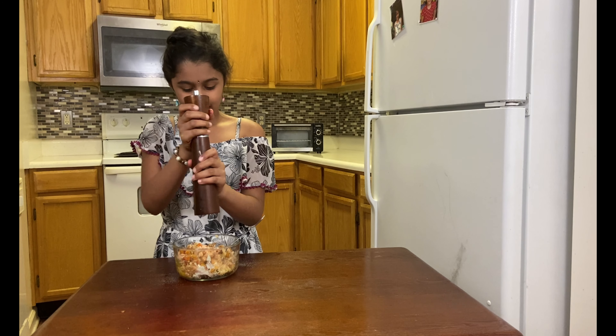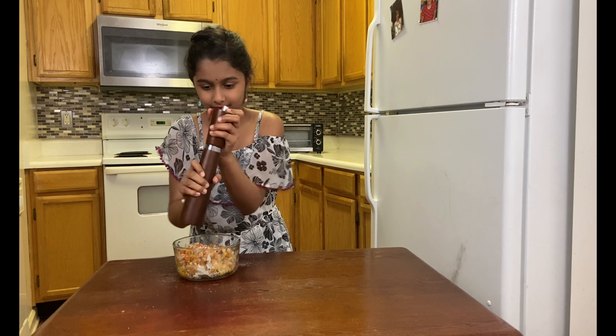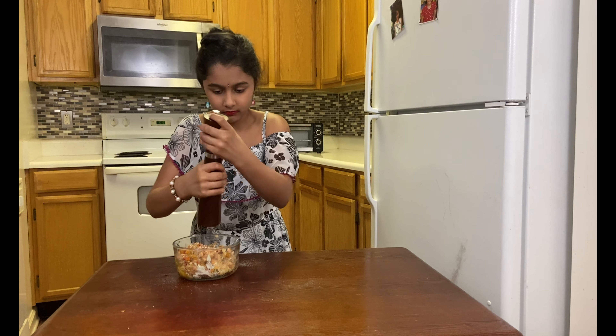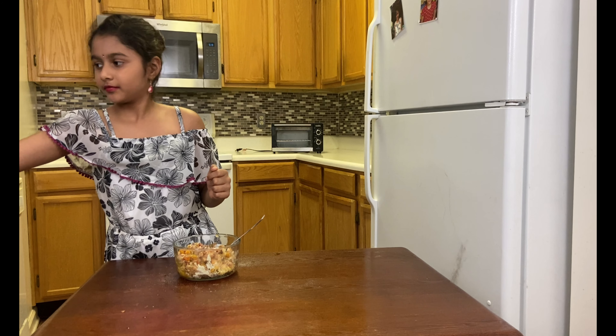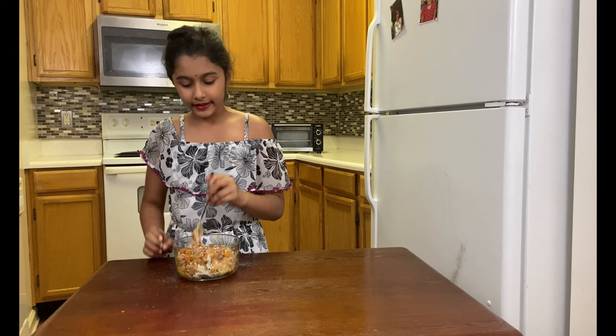Add the pepper. Finally, I'm done using the pepper. It tastes good — it has a nice mustard-like quality. Now let's mix it again.